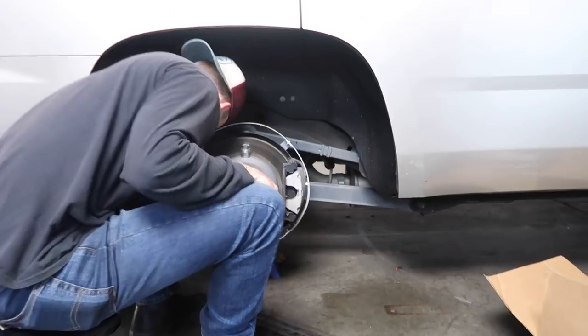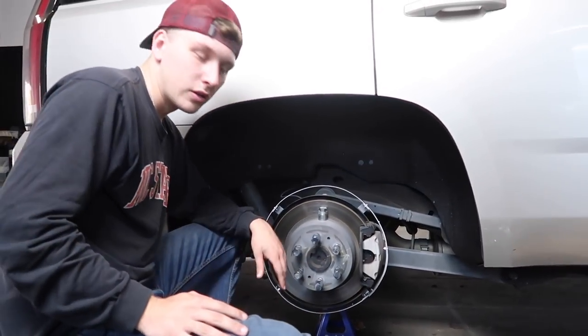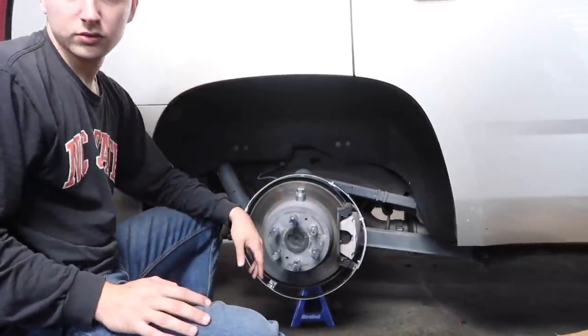You got a jack in here? We're almost there. We just got to self-tap some screws. One done.